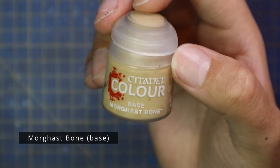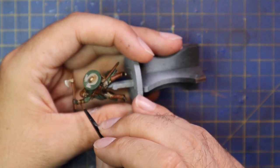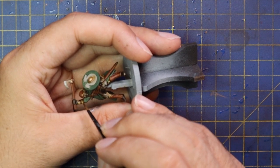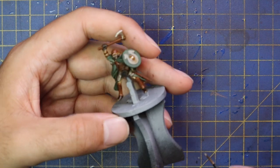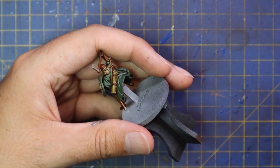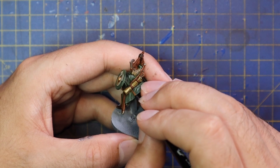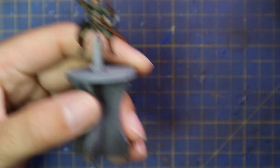Mourgaros Bone was then used for all those softer materials — trousers visible between the armor pieces, on the arms — and if the rider has any blonde hair you can use Mourgaros Bone to highlight that as well. Obviously their quivers are also basically wrapped fabric so that gets highlighted too.